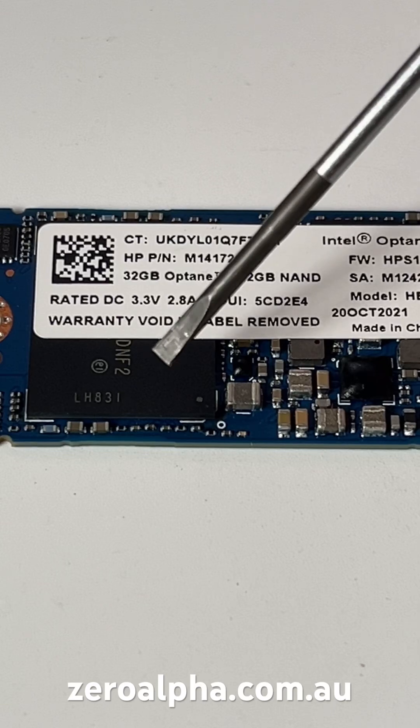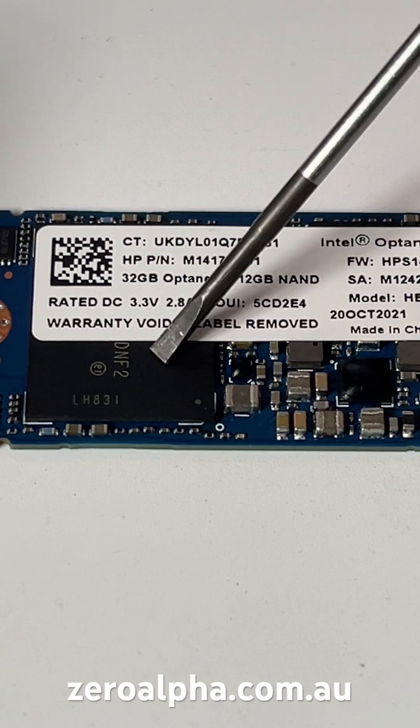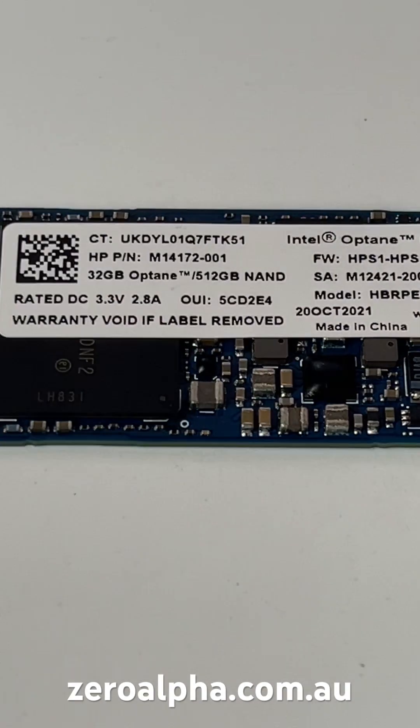And then you've got this second chip down here, and it's a cheap, low quality 512GB NAND. These two are joined together to make it one SSD.